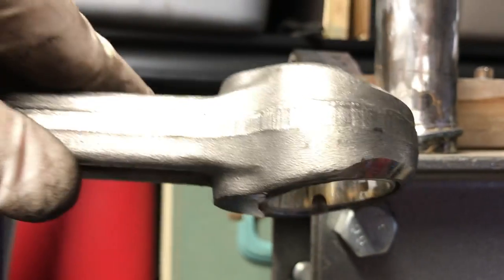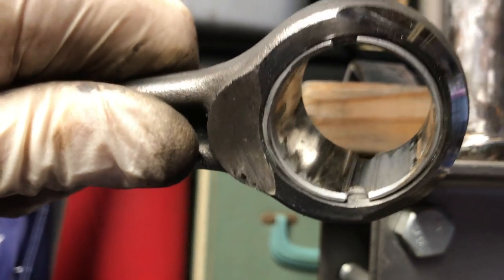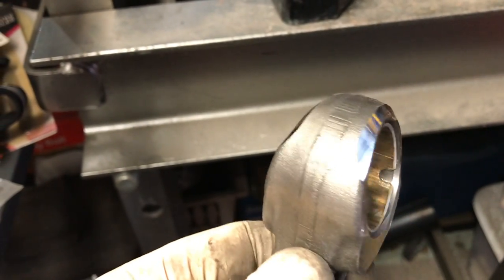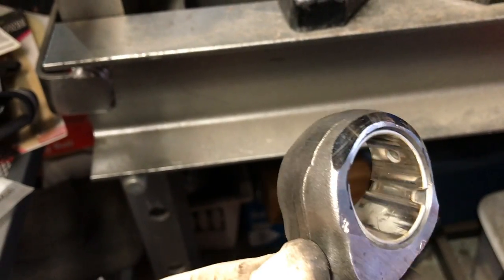So I'll take the new wrist pin to the machine shop, and what they'll do is they'll just size it to this. They'll clean it up, it'll go in, it'll do its thing. It'll be perfect. It's definitely good enough for me.